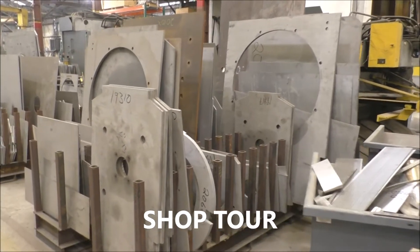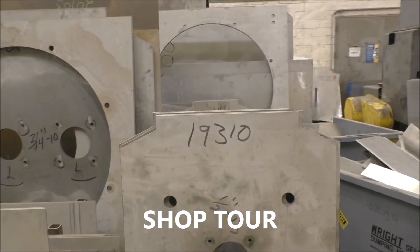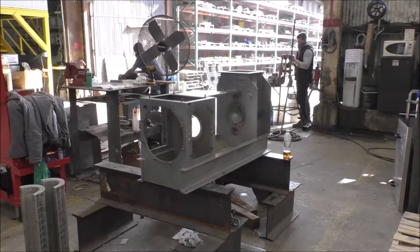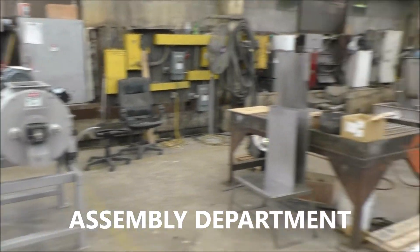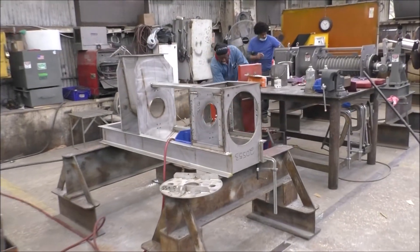These are all stainless plates that are welded to our serial number, to the frames of the presses as we construct these screw presses. This is the assembly department. There's a frame that's been sandblasted and is getting ready. A filter machine, and another press being started for assembly.